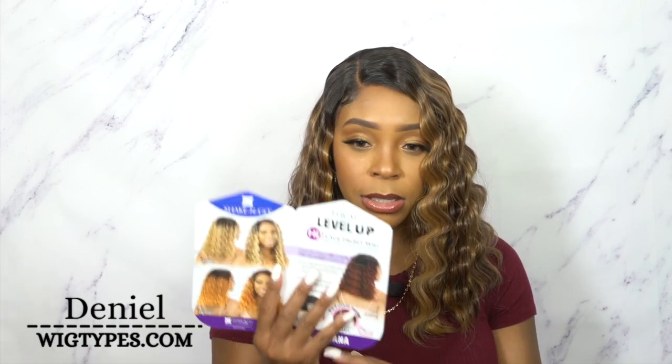It's a really pretty color. It comes in 1, 1B, 2, and 4 as well. And then you have High Haughty, Misty, Sizzle, Honey, and stuff like that. These are some of the colors that it comes in right here. Really pretty colors.